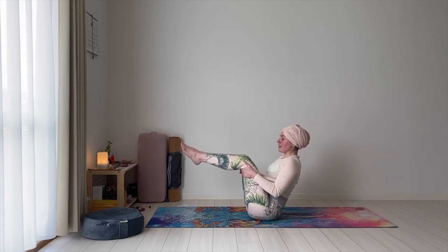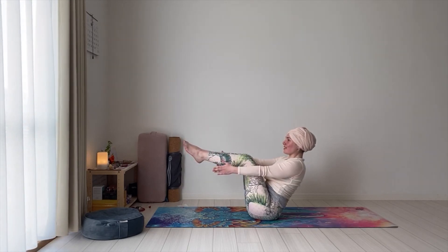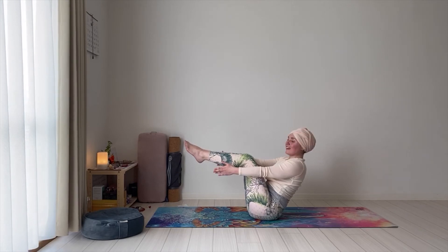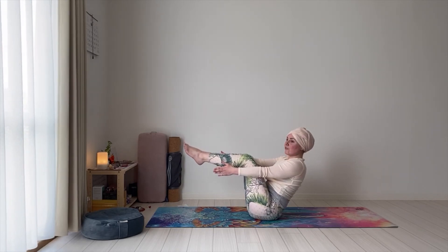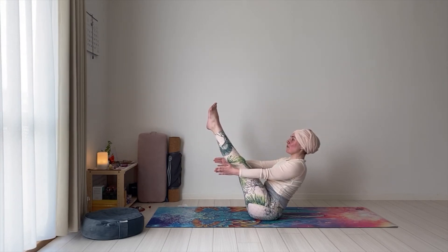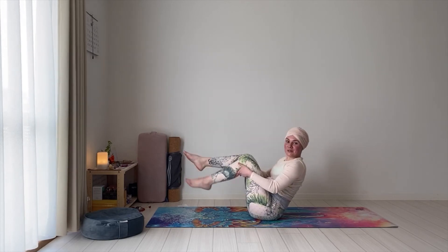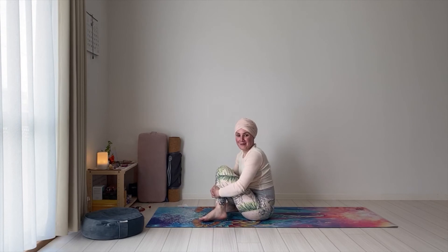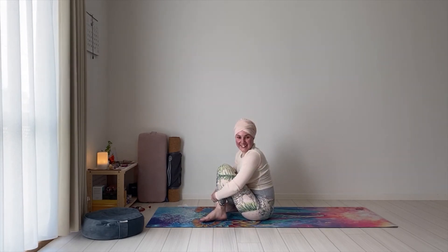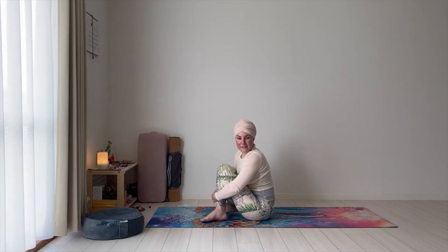If you want to go deeper, strengthen the legs, keeping the same length in the spine. If you lose the length in the spine, maybe we're going too far. Let's bring the feet down on the mat, slightly in front of you. Keeping the feet down on the mat, the knees together, arms parallel to the floor. As we exhale, contract the core — keep the belly strong — and we're going to come to lay down slowly on the count of four. Three. Two. One.